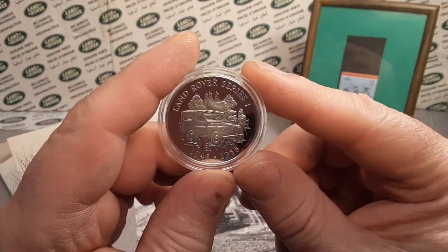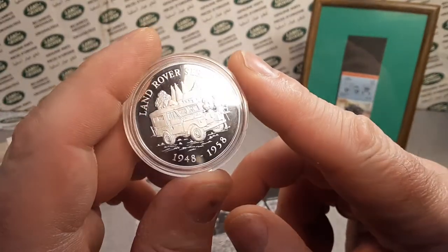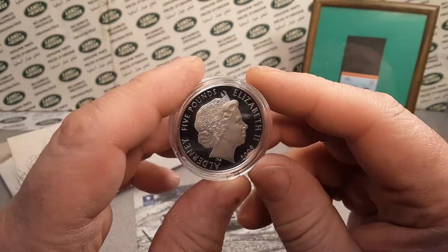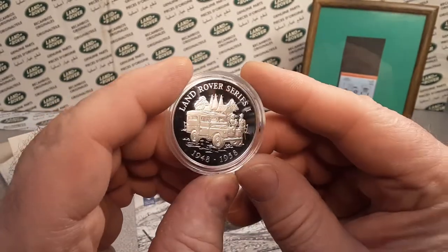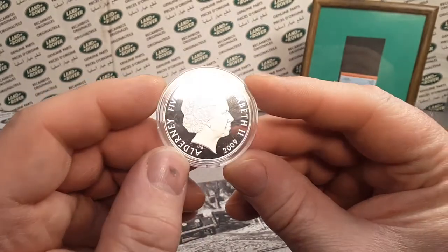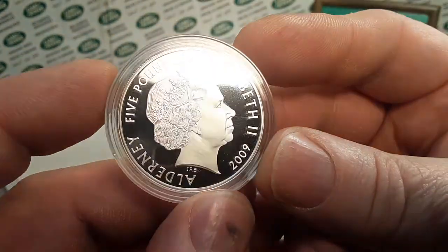There were 18 of these different coins, all different cars, all British-made vehicles — Jaguar, Mini Cooper, all kinds of them. Supposedly there were 50,000 issued. Pretty darn cool. I like this. It comes in a little protective case with ridged ends on it — I've never taken this out. This is a proof coin — pretty awesome. I like it a lot.